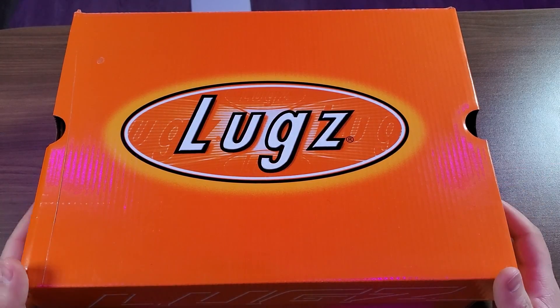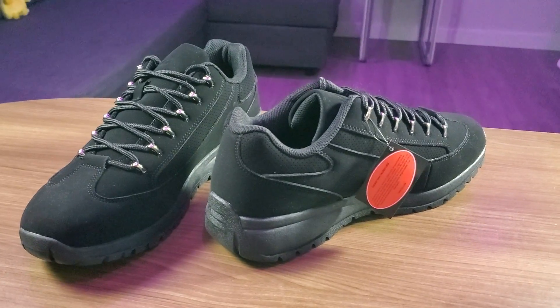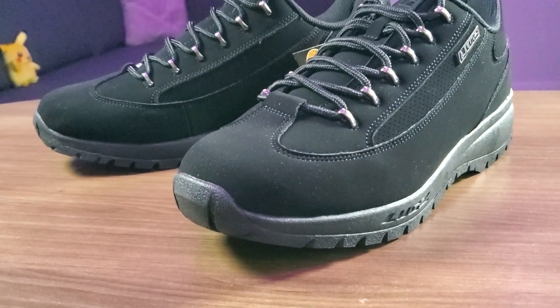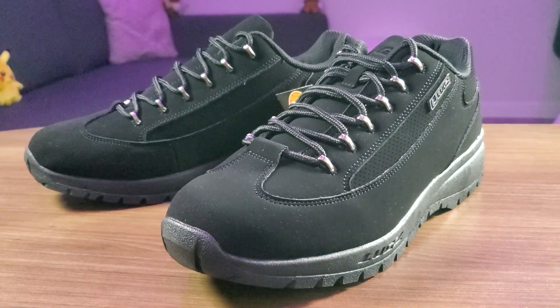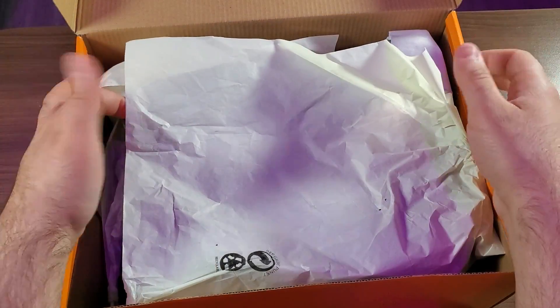What's going on guys, thank you for clicking on the video. Today we are going to be taking a look at another pair of shoes. These are the Lugs Express Athletic Sneaker, and I went ahead and picked out the black on black color scheme. Let's go ahead and get them out of the box.